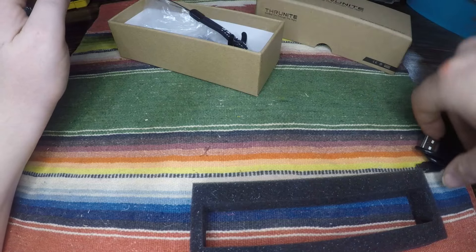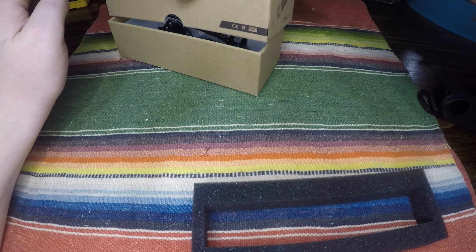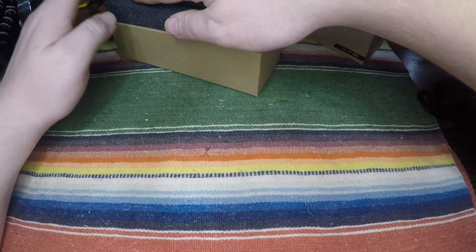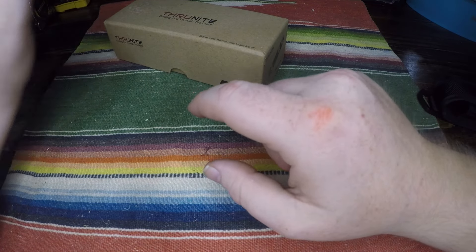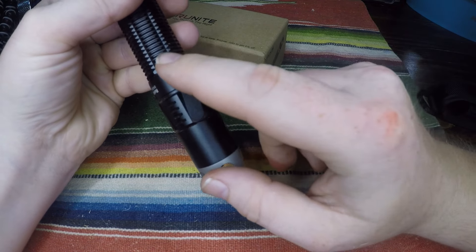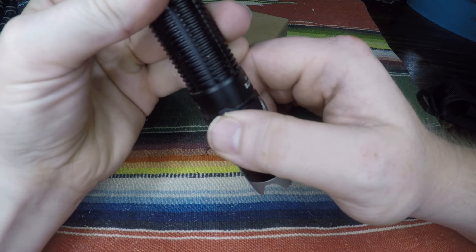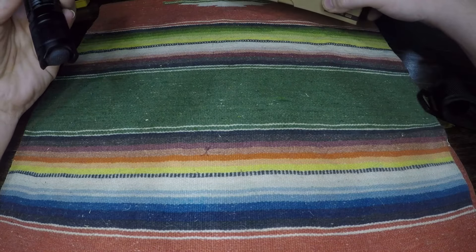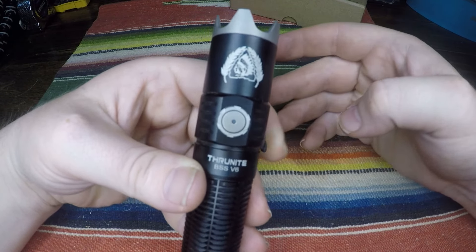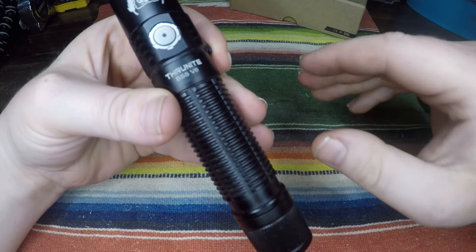Besides the user manual, they give you everything you need. I really like the extras — no company has ever done that. I've bought a lot of flashlights and I've had some o-rings before, but I've never had extra pieces like that replacement cover. It's really nice that they thought about that. Now that we've gone through the box, here's the flashlight itself.